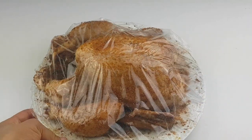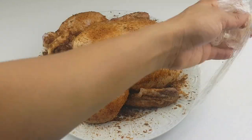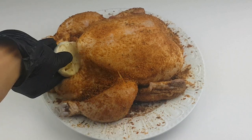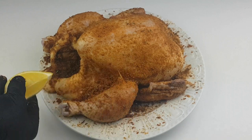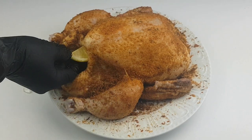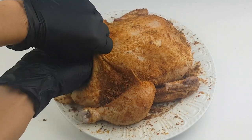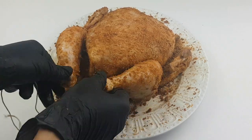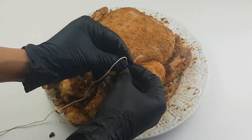So while everything is in the fridge, our chicken is ready to be roasted. But before then, I'll be adding garlic inside the chicken along with a slice of lemon and some rosemary leaves. This will give it a beautiful and delicious flavor.